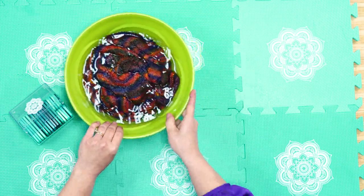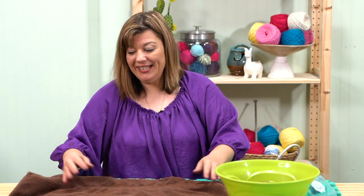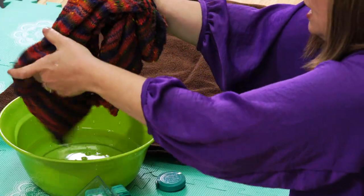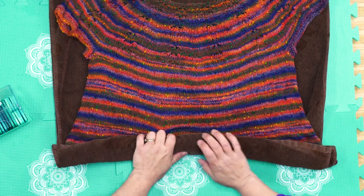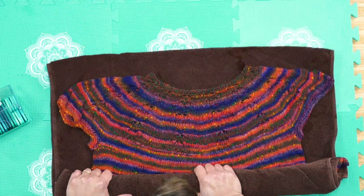We're going to let that soak for a moment while I get my towel out. Normally you'll let it soak for about 30 minutes — that gives time for the water to absorb into the fibers and relax the stitches so they lay out nice and pretty. Now we'll pull it out and squeeze out the water. You don't want to wring your garment because that will distort your fabric — just squeeze. Get as much water out as you can, then roll it up in your towel pretty tight. This wicks out extra water without distorting the stitches.